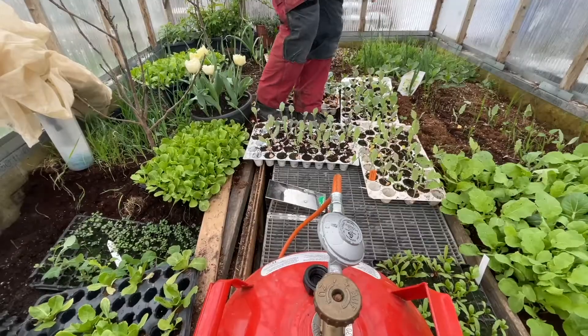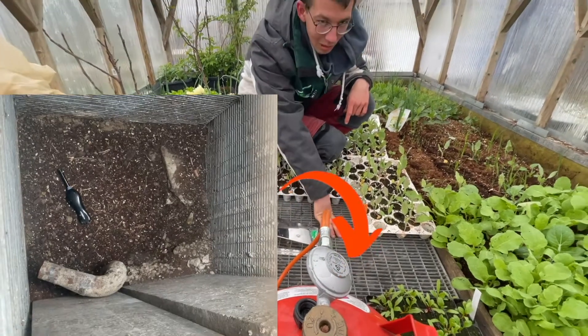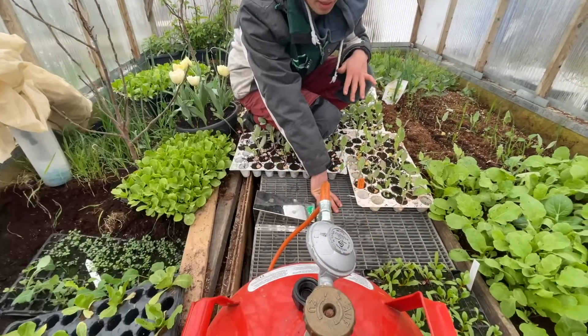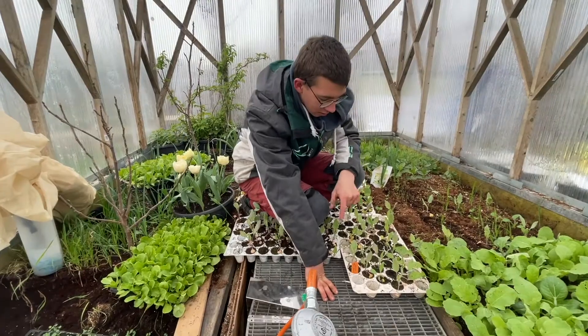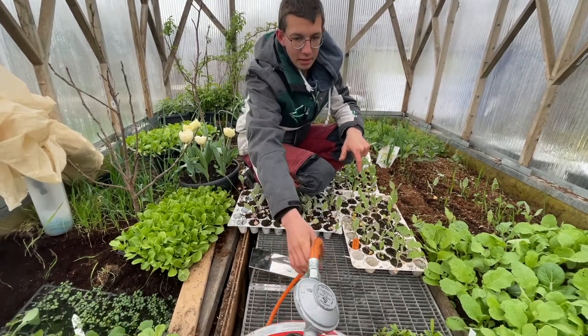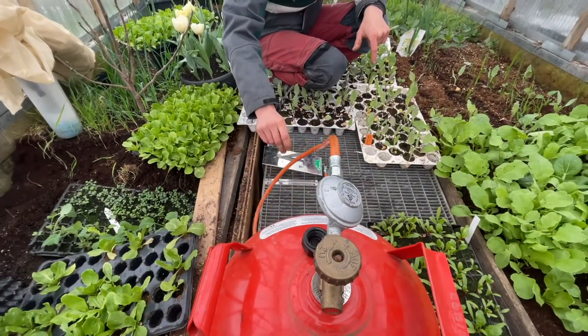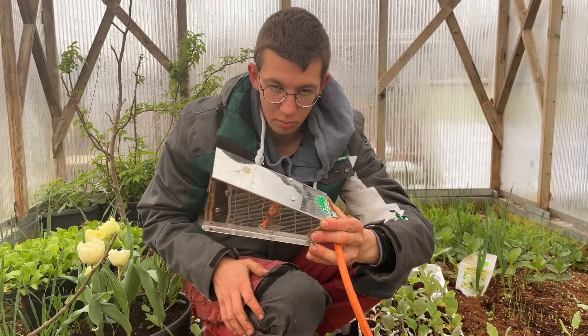If you wonder how I heat the greenhouse: first, I have a big hole in the greenhouse, about two meters deep. At its lowest point I have a pipe that goes about five meters deep. I concreted it out so it was stable. Then here is a gas bottle and a heater at 380 watts.